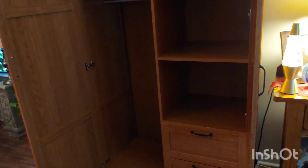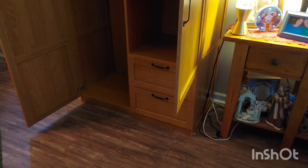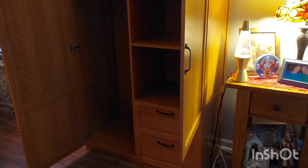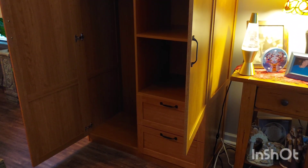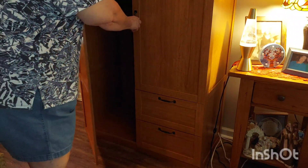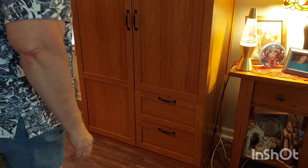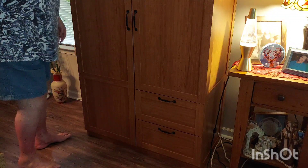I thought you guys would like seeing my cabinet today. This is the storage cabinet that my husband and I wrestled with yesterday putting together. I can't say there are any magnets to hold the door, but it still sits nicely, it looks good, and it is pretty much as tall as me.